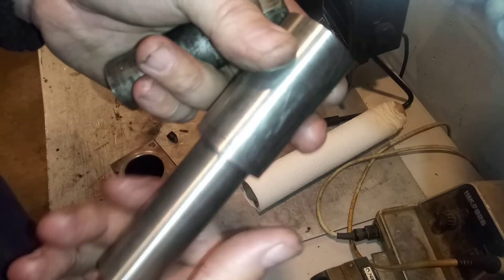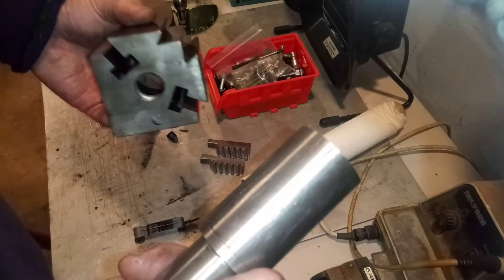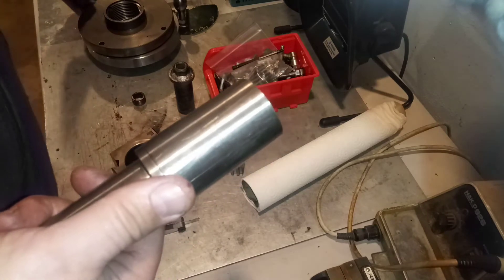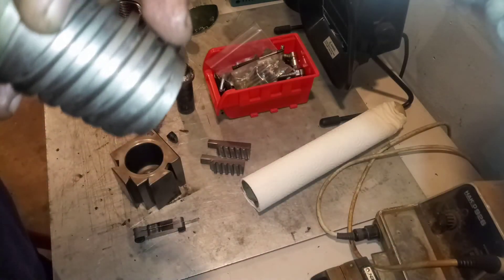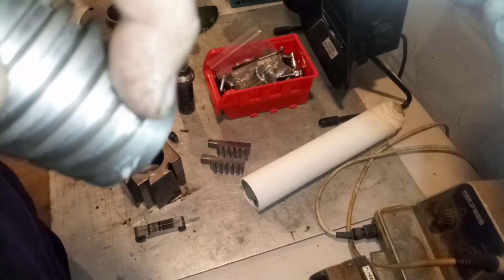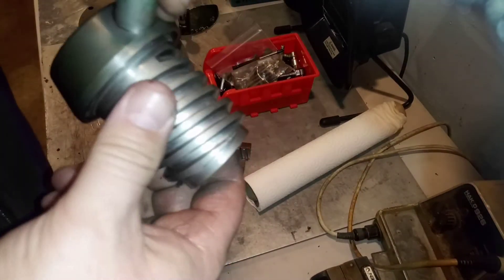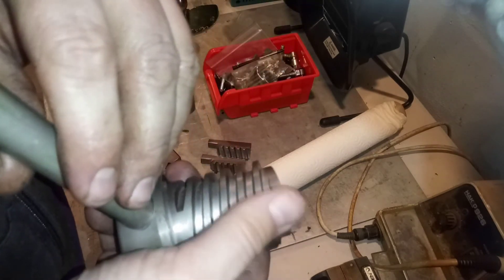I made it out of 316 because the rest of this is extremely hardened — everything on this thing is hard. This right here is cast; it looks just like a casting and it's just extremely hard.